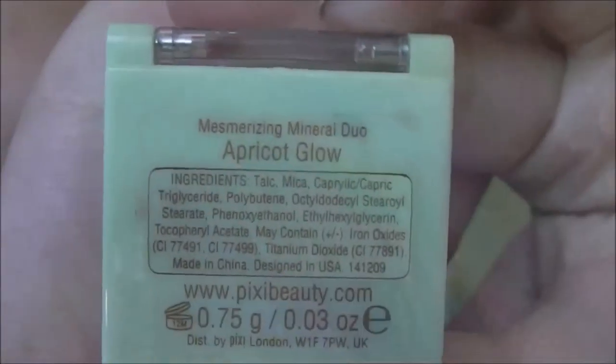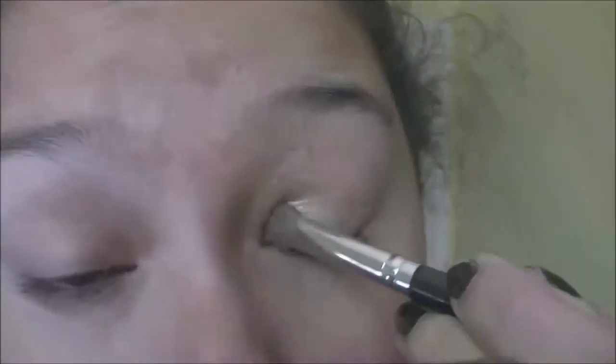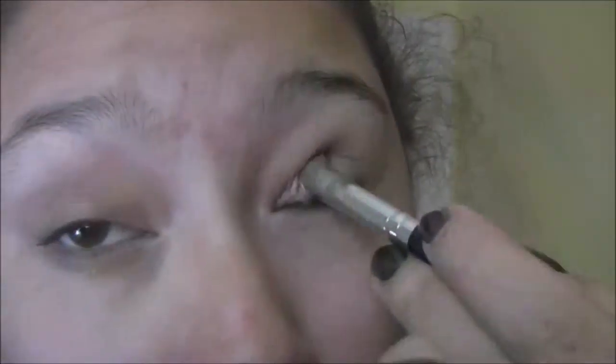I'm taking the Pixi by Petra mesmerizing mineral duo eyeshadow in the color Apricot Glow. I'm taking a flat shader brush, putting that in the lighter of the two colors, and placing that all over my lid. You want to pack it on and make it look real pretty.